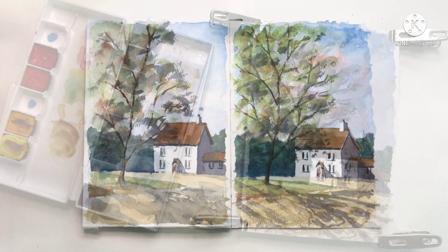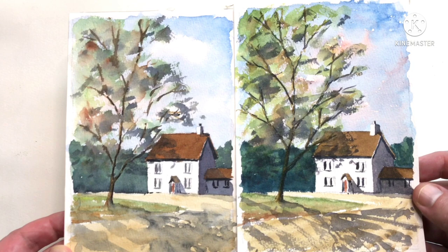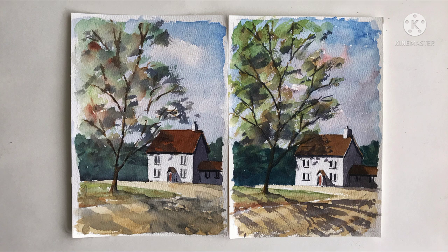Let's take a look at them side by side. Here they are — Rembrandt on the left and Mijello on the right. They look pretty much the same to me. There is a difference in the color selection, but that's just because I didn't have the same colors in both palettes. I definitely wouldn't say the Mijello looks any brighter or in any way worse. I'd still say I prefer the Rembrandt colors, but that probably comes more from familiarity, as they're the ones I paint landscapes with daily. I think if I spent more time using the Mijello, I'd quickly learn how to use them better.